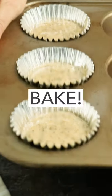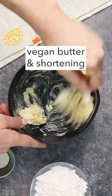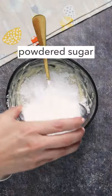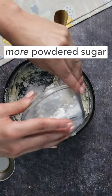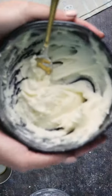Make the frosting while the cupcakes bake. Cream together vegan butter and shortening, and then mix in some powdered sugar. Once that's incorporated, add the remaining powdered sugar and mix again until you have a smooth, creamy frosting.